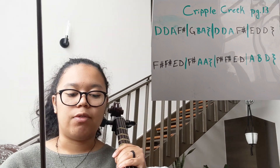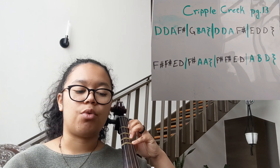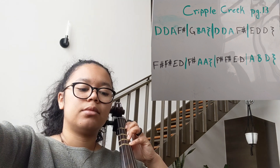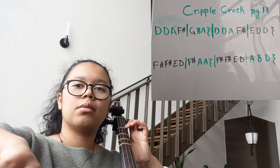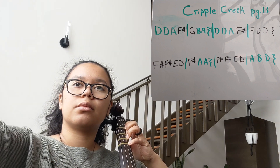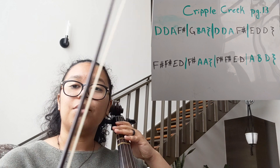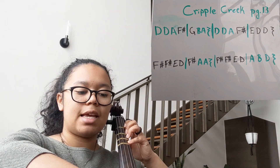Alrighty, so first we'll start off with the very first line. Making sure we're starting with the D on the A string, so that's four fingers down. One, two, ready, go. All righty, we're going to try that top line one more time, so go ahead and set all four fingers down on the A string.